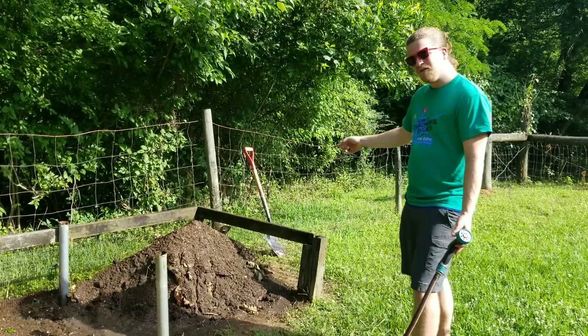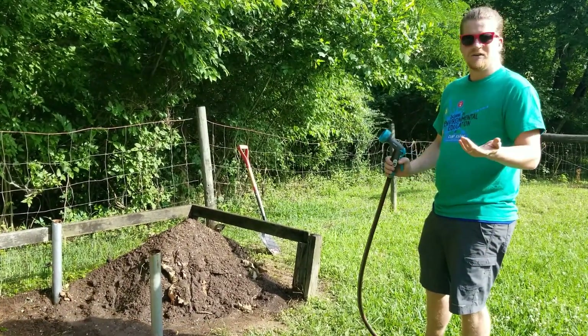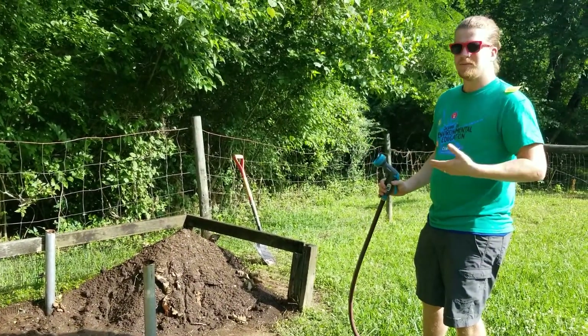So I just take a shovel and flip it over. And when I do that, I also like to water it to keep it moist.